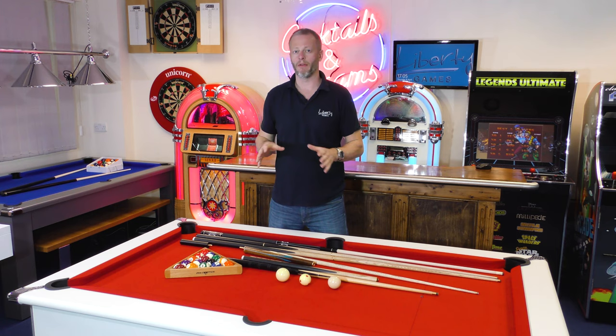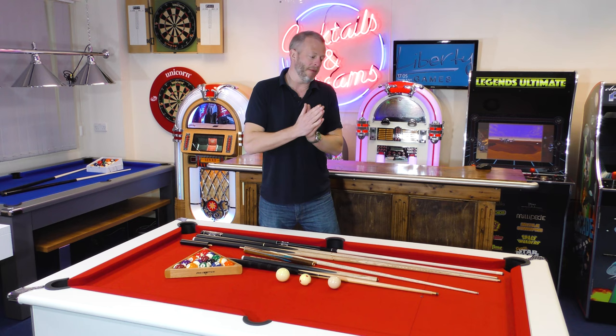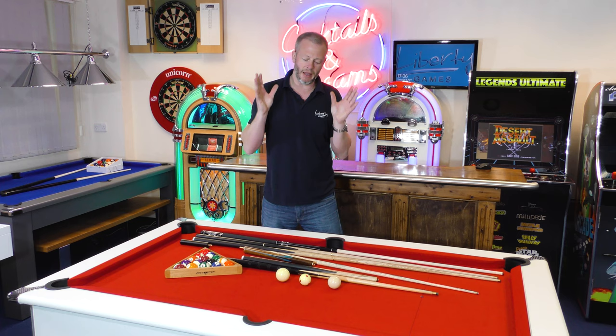Apart from that, you might want to consider the cueing room you've got around your table as well — those cue sizes can also be dictated by the room size, as well as your height. Hopefully that gives you an idea of the range and why these cues are made differently, and helps direct you towards your cue purchase.